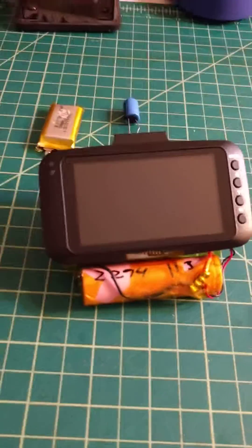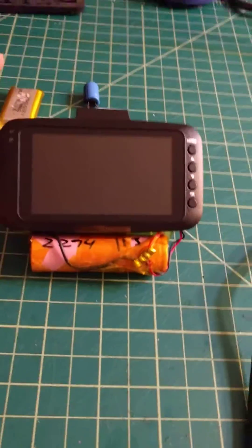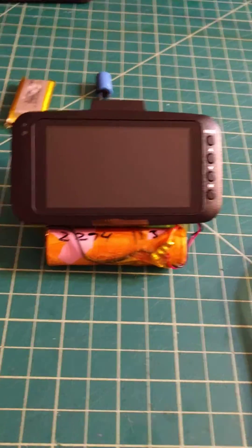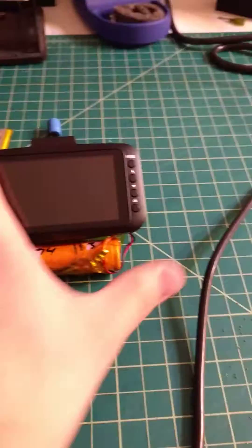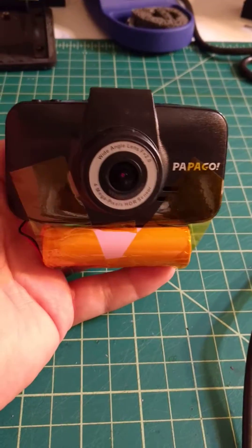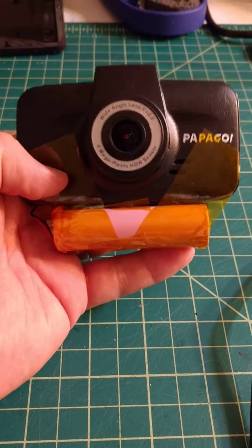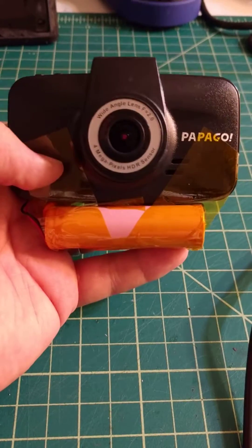Hey everyone, mom and dad, Emily, Sarah, Elizabeth, Aaron, and so on. Just figured I'd share this little project I worked on last night and tonight. My dash cam was not working very well — every time I would turn it on it would tell me to input the date and time, so I figured there was something wrong with the battery.